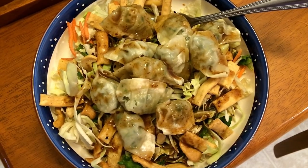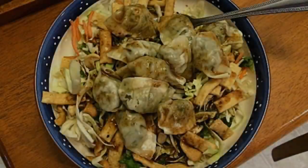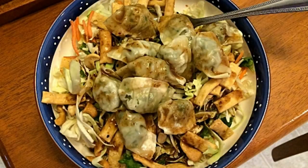For Wednesday's dinner I made a chicken cilantro wonton Asian salad using Newman's Own salad dressing. I used chicken cilantro wontons, some fried wontons, and an Asian salad kit.